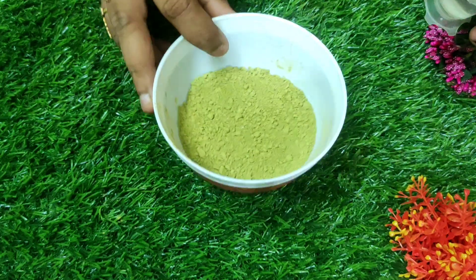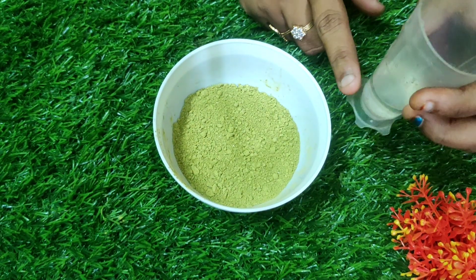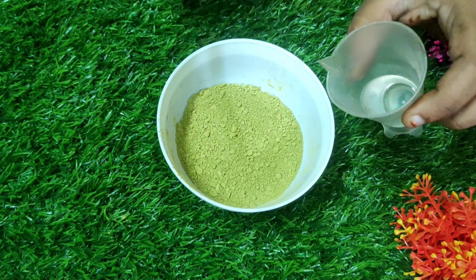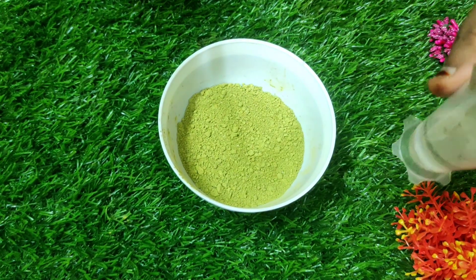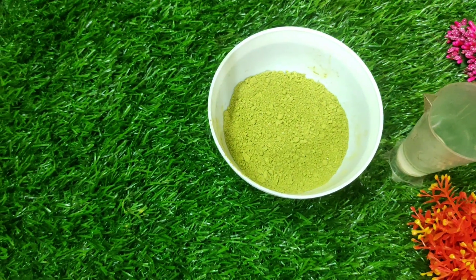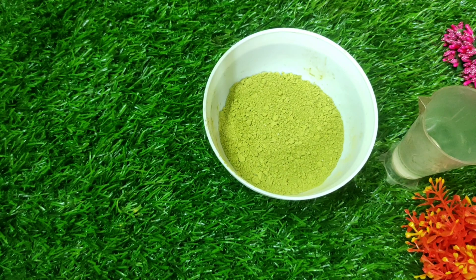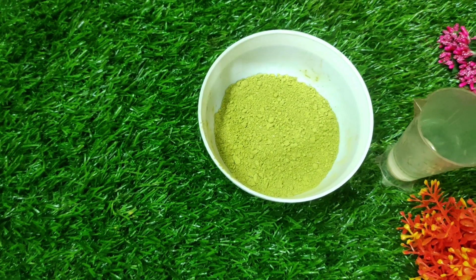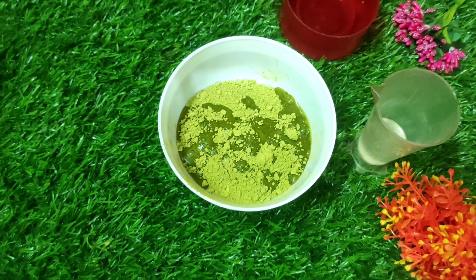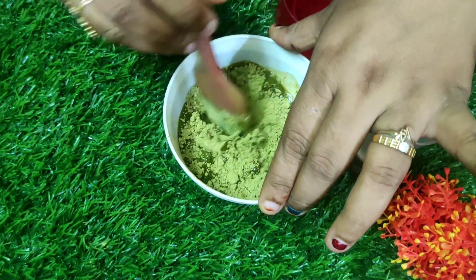Now we are going to add the essential oil. Here I have taken 10 ml of essential oil. Before adding the essential oil, you should mix it with water first. I am going to mix with water — to avoid lumps, add a little amount of water and mix it well.